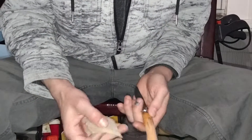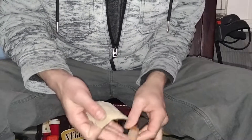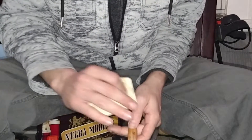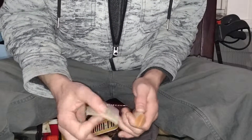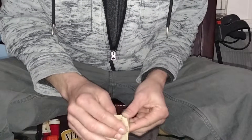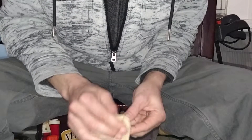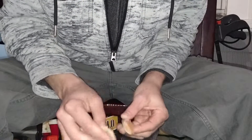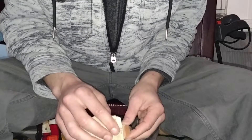Now, you could use a sanding block, but it's nice and rounded. I don't plan on taking that much off where there's going to be finger marks or anything like that, so I'm not using a sanding block. Before you comment — 'you should be using a sanding block' — no, thank you. I have one. I use it for a lot of things, but I'm not using it for this.